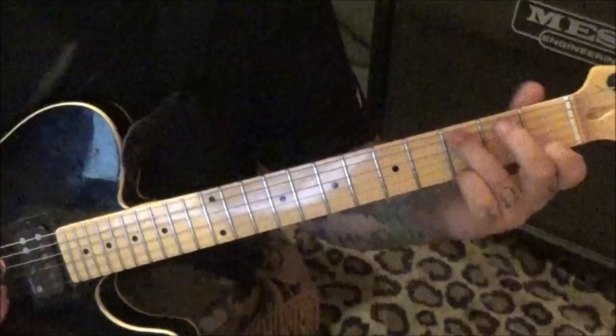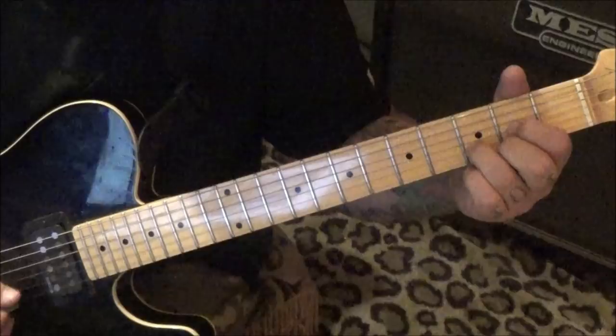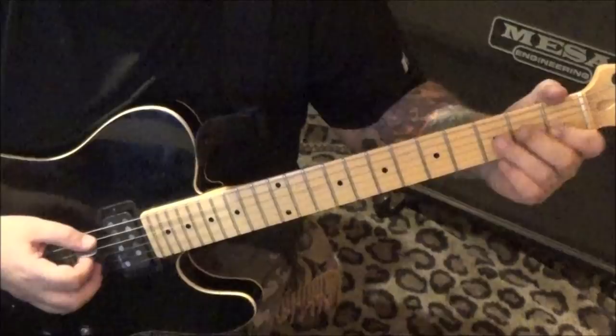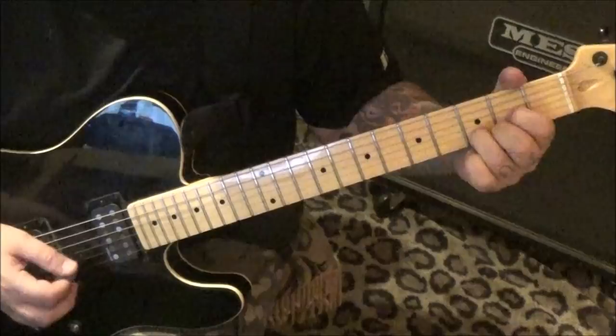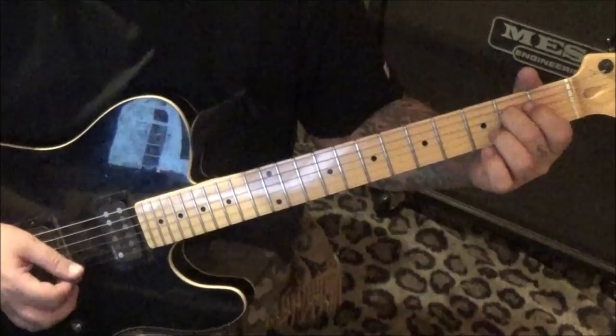C major: 3A, open G, 1B, open E. From there go to D major: open D, then 2G, 3B, 2E. Pan out a little so you can see the pick hand. Then E minor again, C major strum to D major strum.